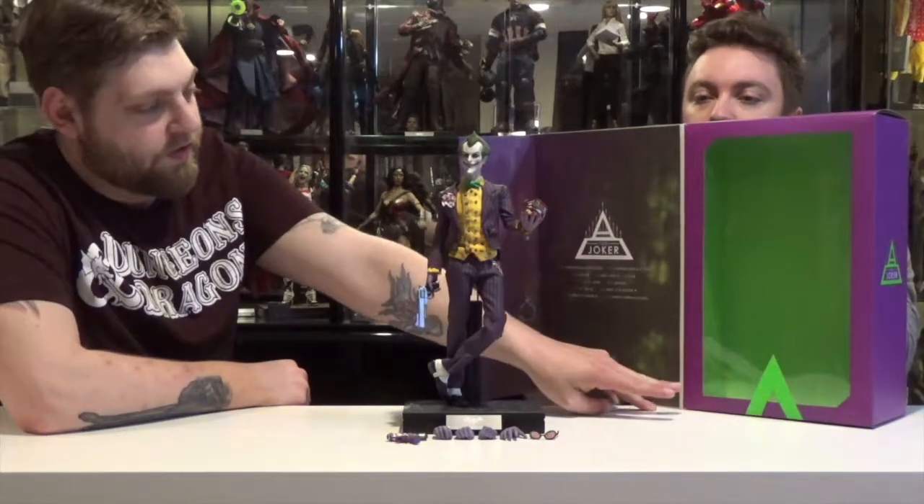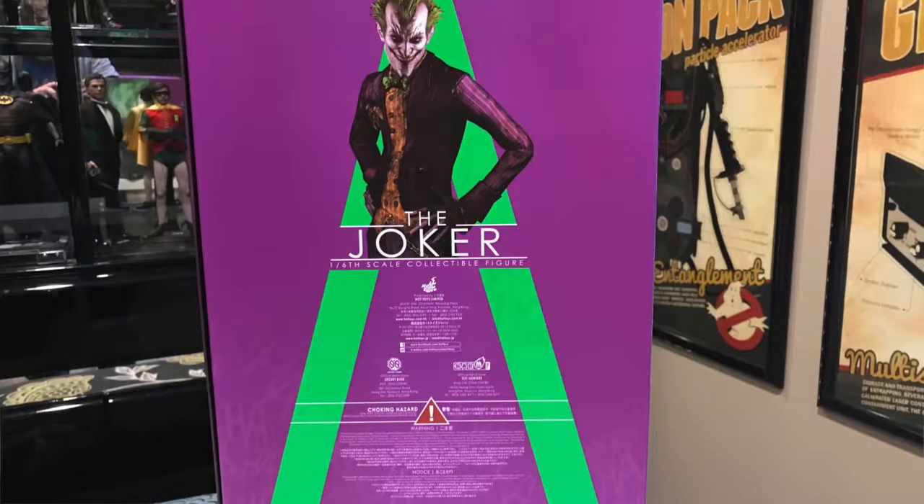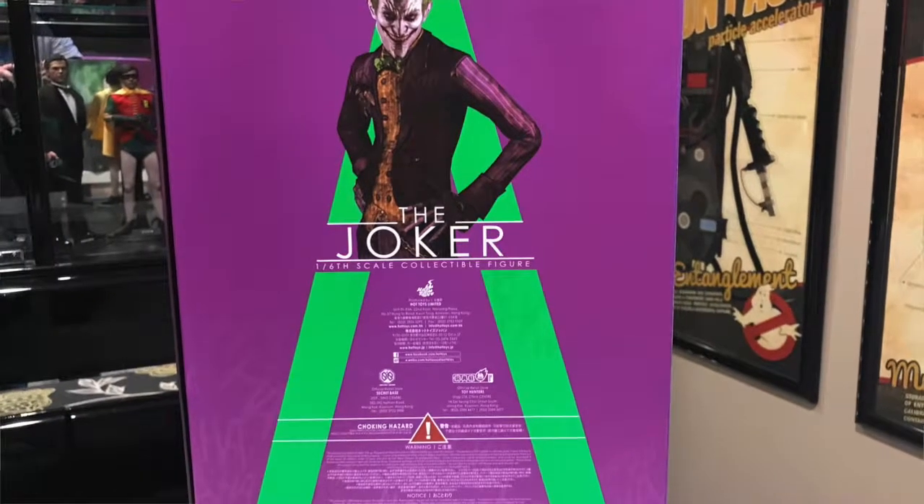Open it up and you got the beautiful purple and green colors. You got some credits on the inside here. And if you flip it around the back, it's got some more credits, choking hazards — not to give it to like two-year-olds. Picture of the Joker logo on top with ha-ha's all over the place. That's the packaging.